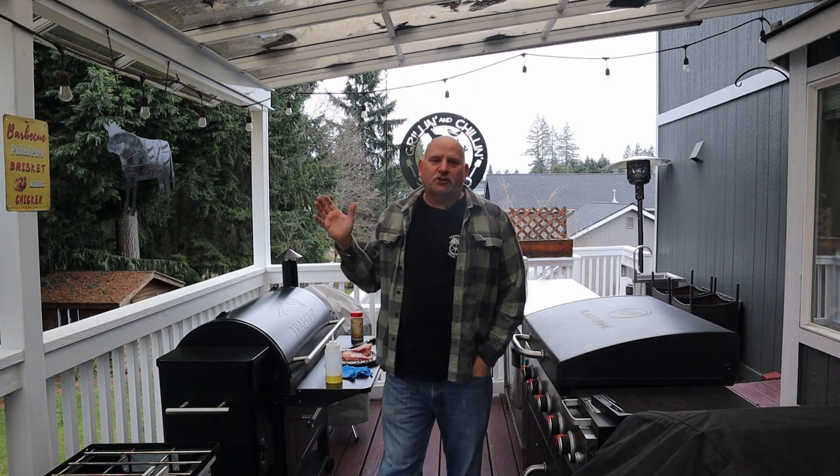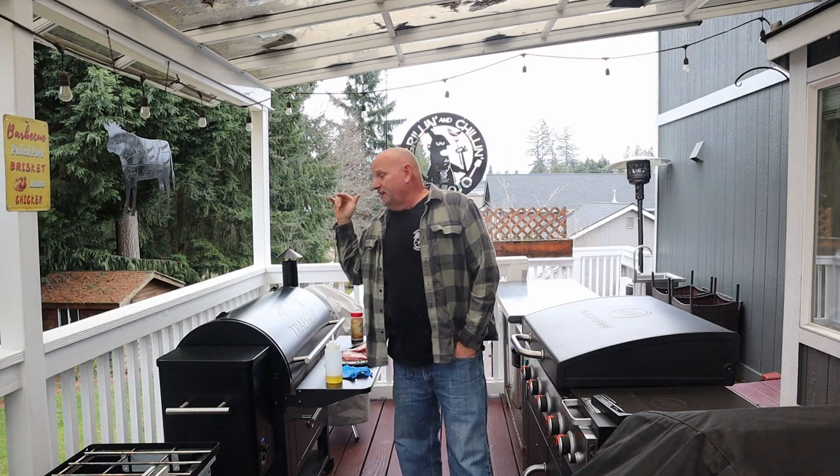Welcome to Grilling and Chilling with Mojo out here in the backyard. We're about to make a tri-tip! I'm so excited because the last time I made a tri-tip I only got a little bite of it — it was demolished.